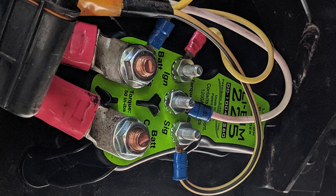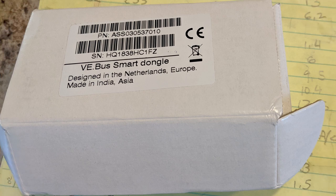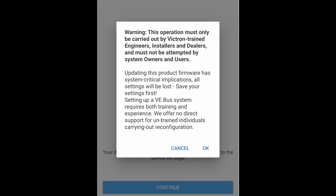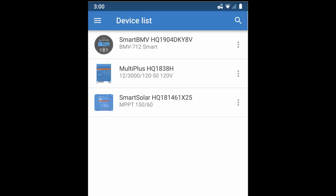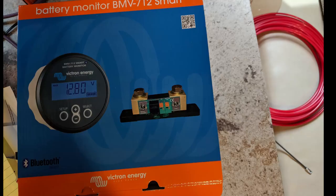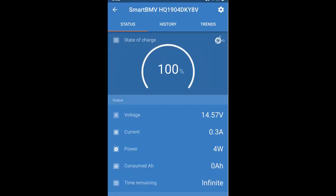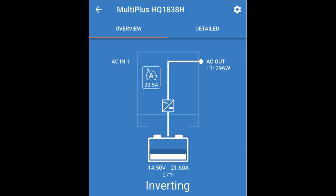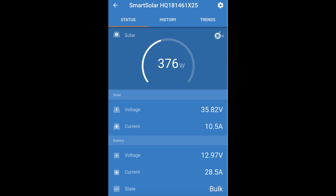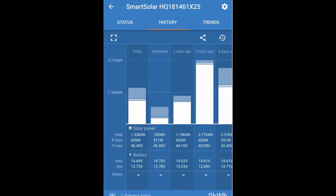I'm sure when they put that together, this fiberglass shell wasn't here. Installing the VE Bus smart dongle is pretty easy, but setting it up in the Victron Connect app was scary. I emailed Battleborn and they told me it was safe to ignore these messages, and they were right — it worked. They have great customer service. With that installed, we now have Bluetooth apps for each of the three main system components: the battery monitor, the MultiPlus Inverter Charger, and the solar charge controller. The Bluetooth apps show all the information in an easy-to-use interface that you can see anywhere in or near the RV.